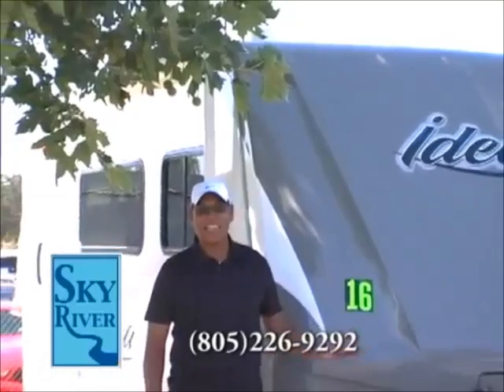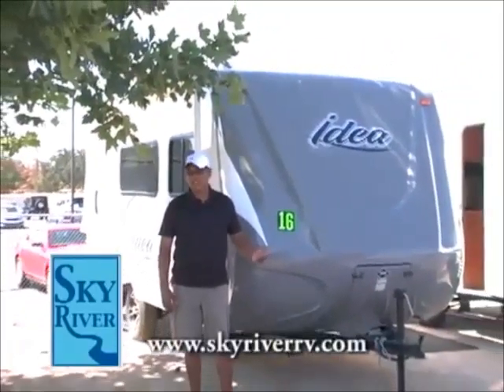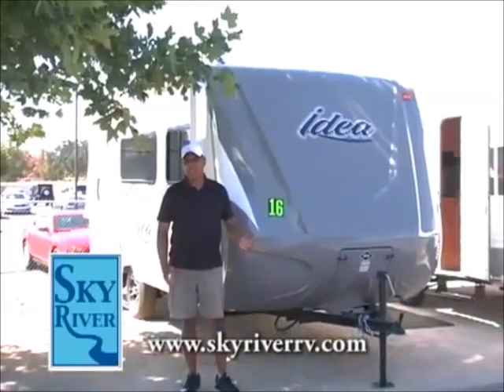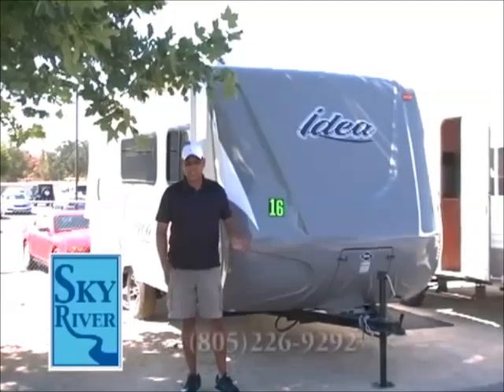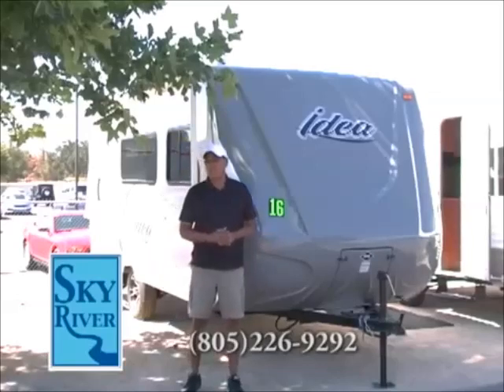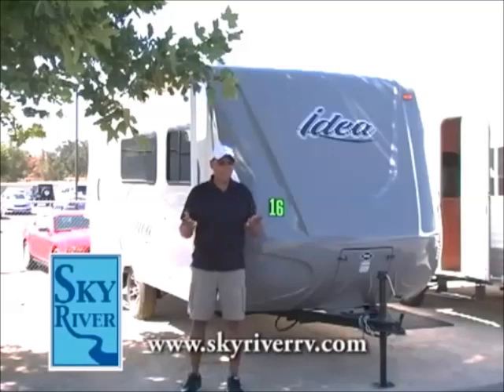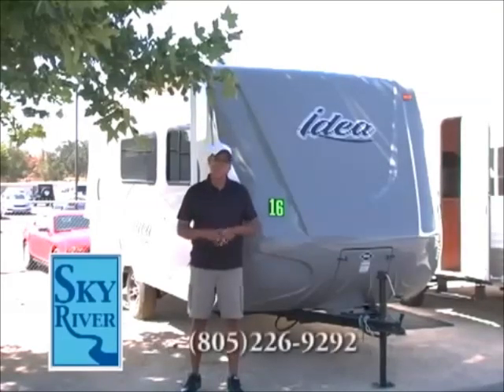Good morning guys. We're here today to talk about the Ultralight Idea Travel Trailer. It really is unique in many different facets. Today I'll share with you some of the uniqueness about this particular ultralight trailer that can be towed with a lot of family vehicles, SUVs, family minivans — it weighs just a little over 2,000 pounds. We're going to dissect it and tell you a little bit about the Idea Travel Trailer.